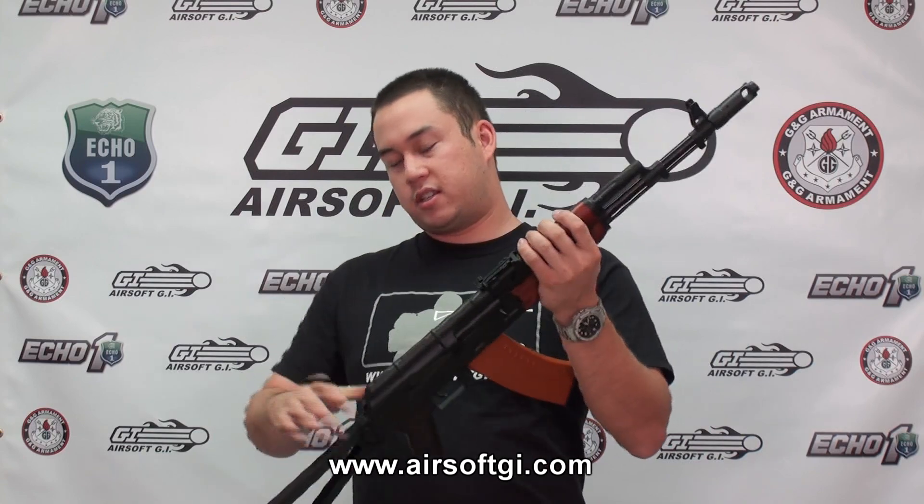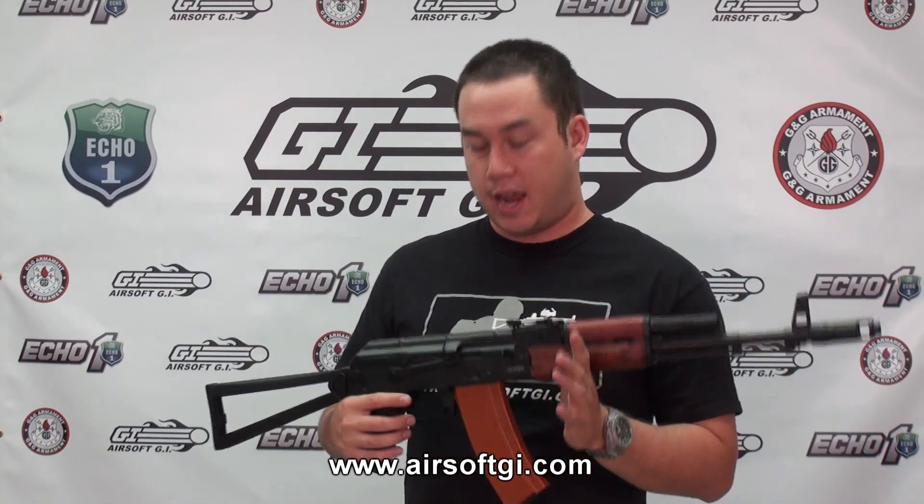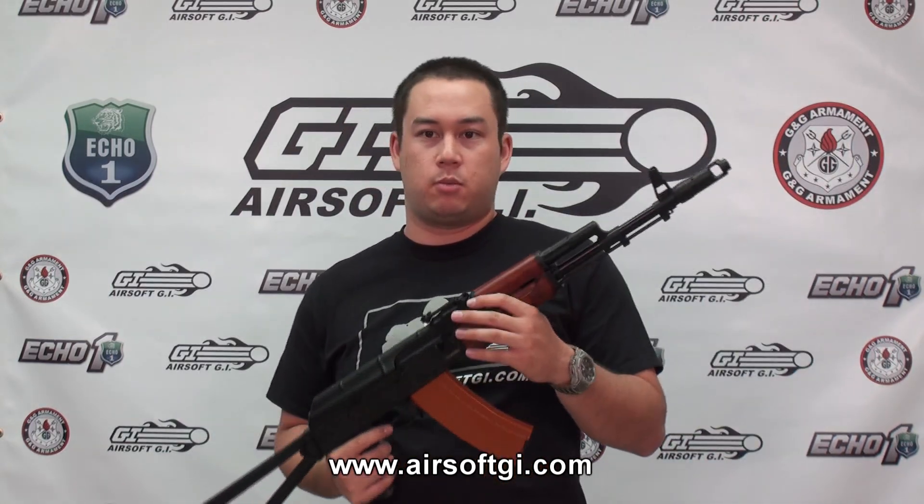The stock folds to the side to cut the overall length of the gun by about 10 inches or so — great for CQB. This gun also has a side rail mount so you can mount a rail if you want to use optics. It has an adjustable rear sight just like every other AK. In true Echo One fashion, this gun comes with a 30-day manufacturer's warranty, a battery, and a wall charger. This gun is a mechanical blowback AEG, so the bolt moves when you're firing and makes quite a nice noise. There's a little mechanism on top of the gearbox that pulls the bolt back whenever the piston moves back. We're going to take a look at that blowback system and chrono the gun after this short commercial break.